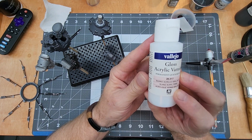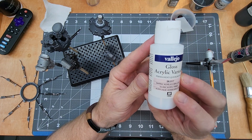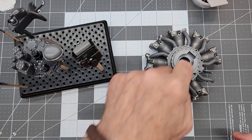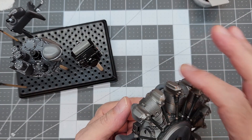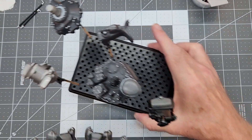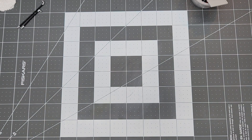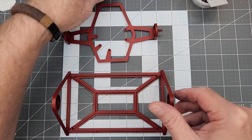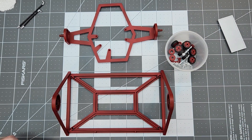Now we're going to prepare everything with Vallejo gloss acrylic varnish, which will help us with panel liner to bring out some of these details. We need to set this aside and let everything dry completely - it's dry to the touch right now but we don't want to be putting solvents on these parts with our next step. While that cures, we'll go ahead and start working on our engine stand.